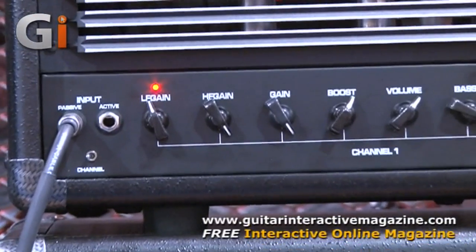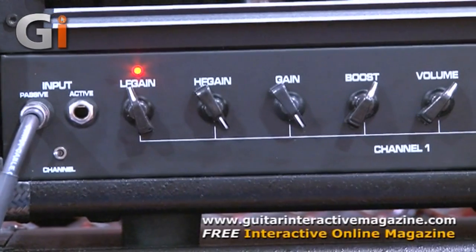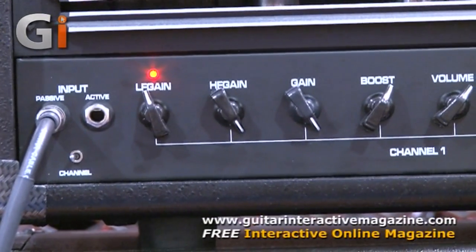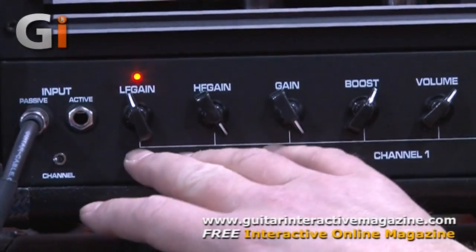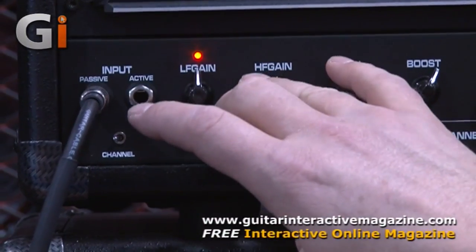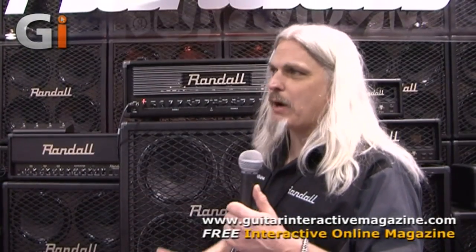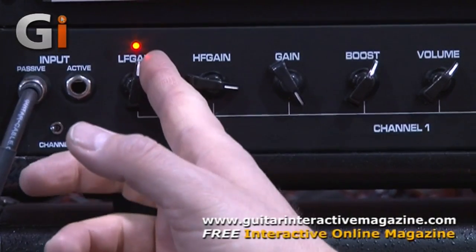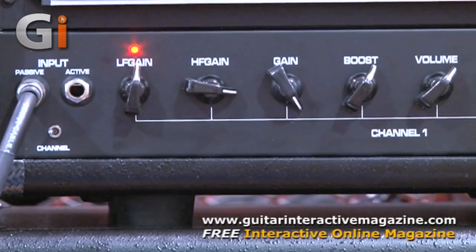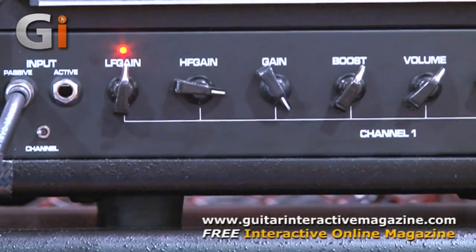With everyone playing drop tunings, 7-strings, 8-strings, if you look at the overdrive channel, you have three gain knobs: low-frequency gain, high-frequency gain, and your overall gain. So if you're playing an 8-string, the problem with a lot of amps out there is the low strings fuzz out — it's not tight, it's not punchy. You can roll off the gain on the low-end information, and the low strings tighten up and end up sounding like you have a sledgehammer on the left side of a piano, just right in your face.